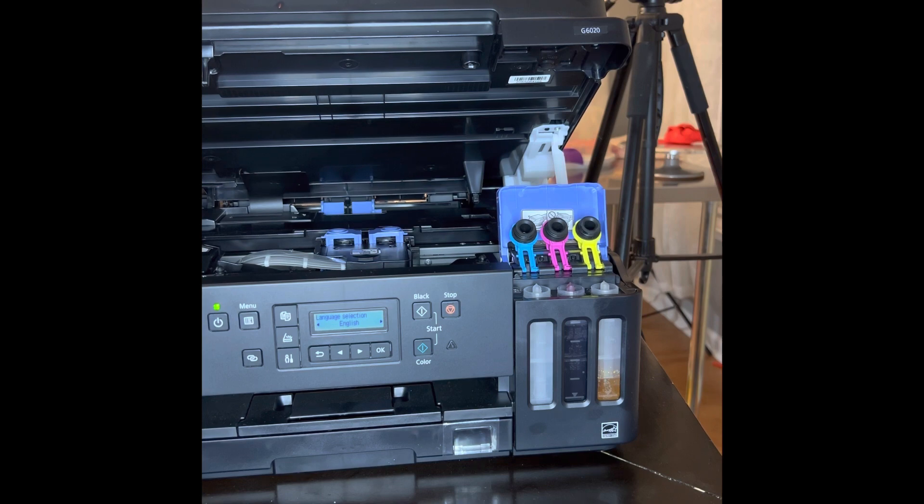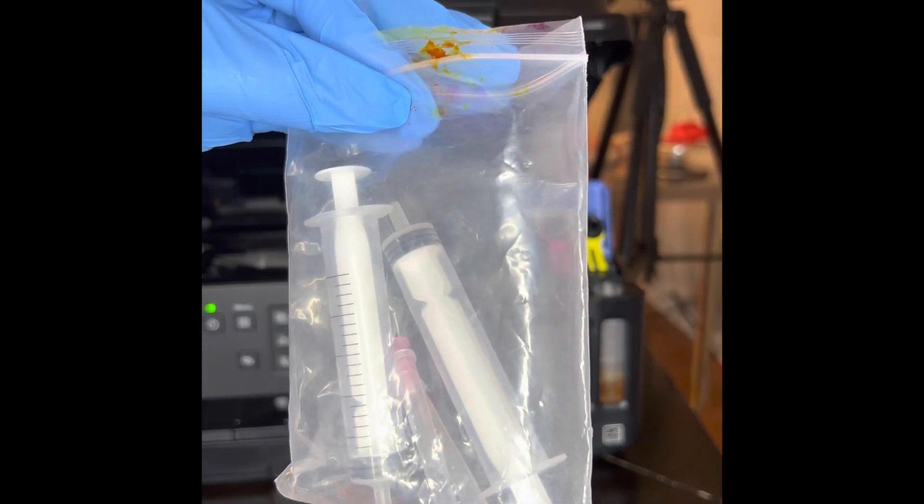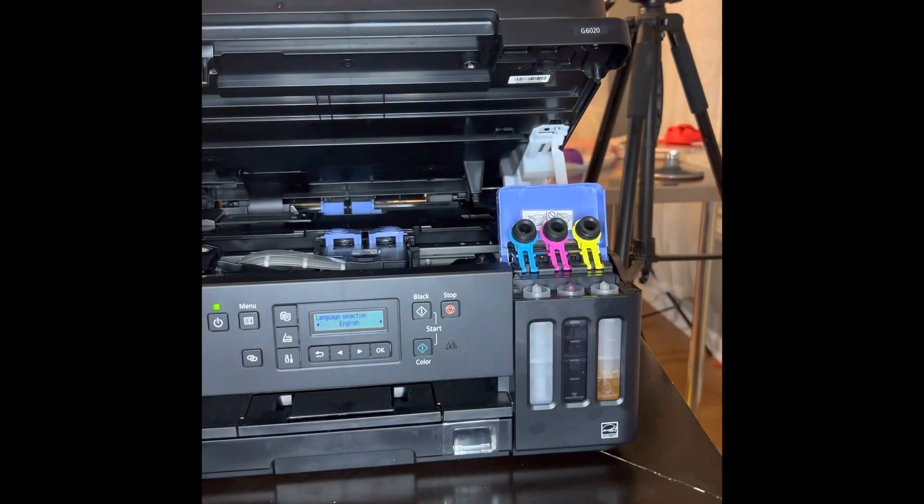You get this little pack and it has the syringes in it, and they come with little like needles or something. I already started, so I'm going to have to just show you.